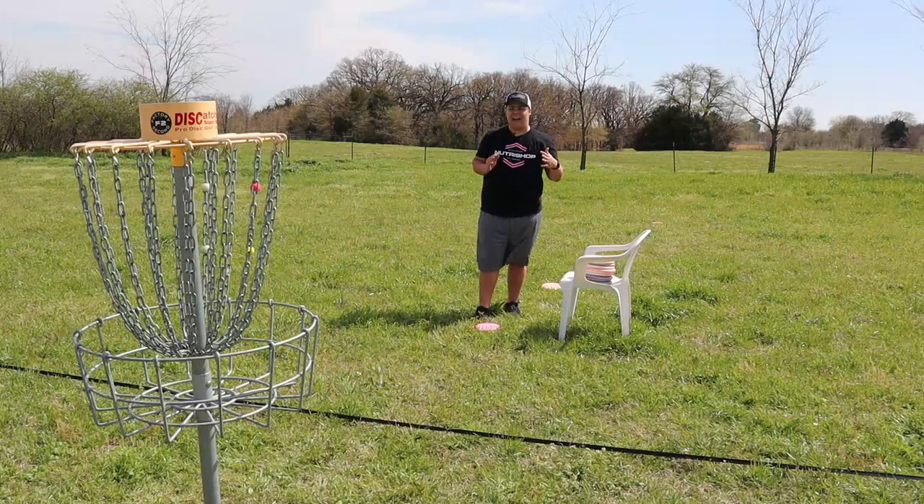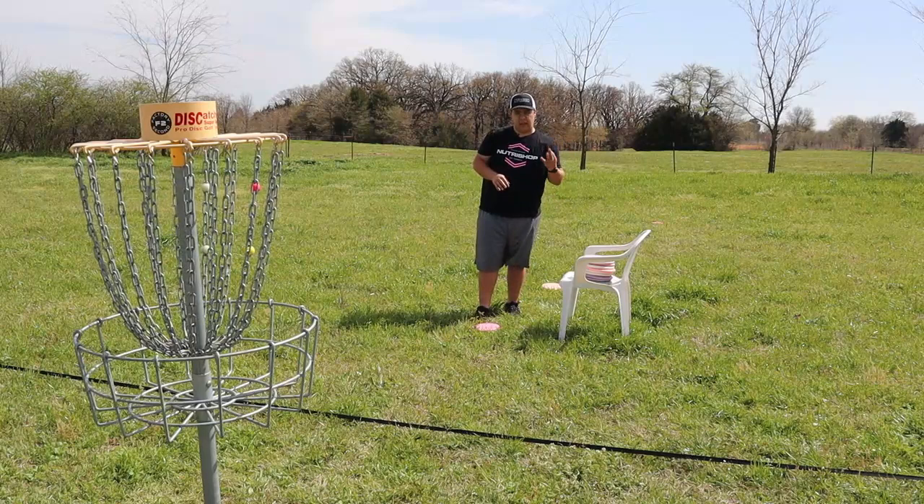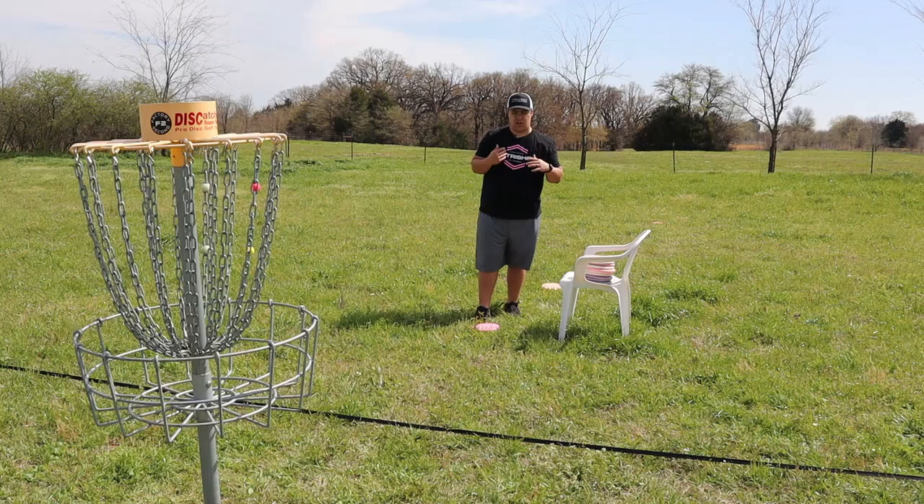So we have a stack of 10 putters here. We had the most PA3s, so we have seven PA3s and three Lunas. Also, we know that our replication of the putting styles are not going to be perfect — might not even be close — but we understand that, so you don't have to point that out every time we don't do it correctly.